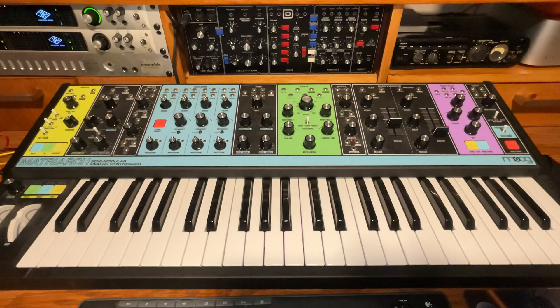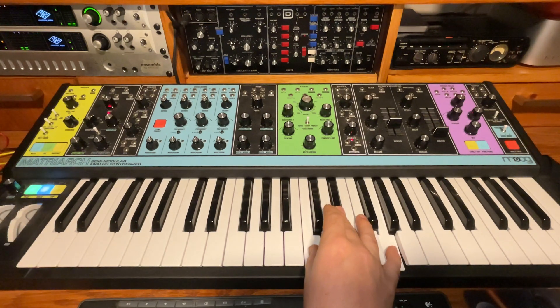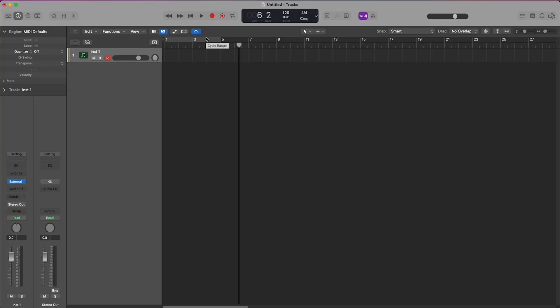Hi, I want to clear up an issue that might have happened to you if you're a Matriarch and Logic user. If Matriarch is set as an external instrument, hold goes bananas.